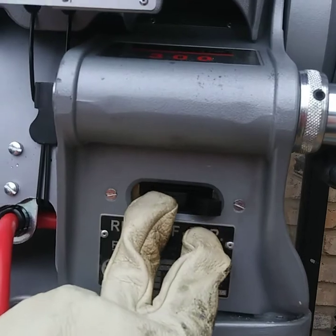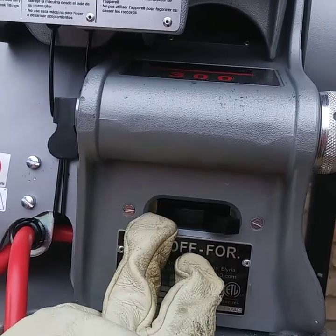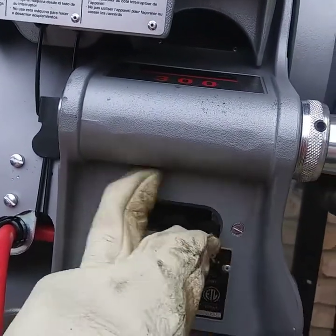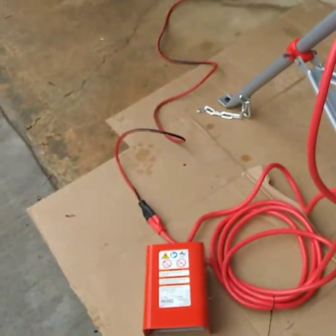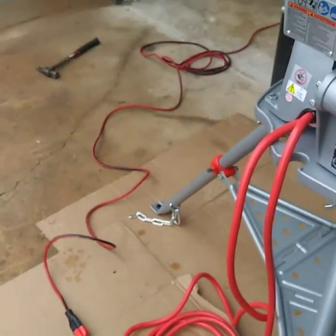When you're backing out of buggered-up threads or something, you can kick it in reverse. Then of course off, but we're going to be doing forward for pretty much everything. This is a brand new unit. Right here you got your power cord and your foot pedal. Make sure you put your foot pedal.